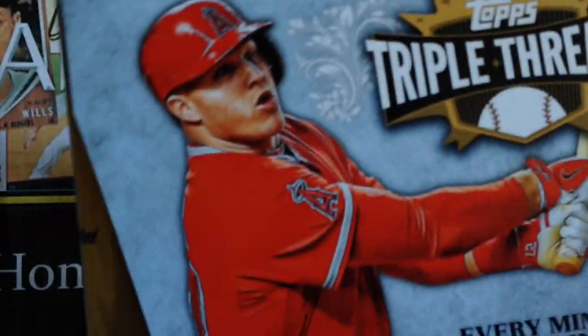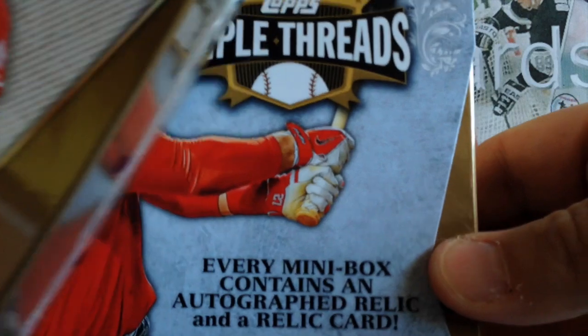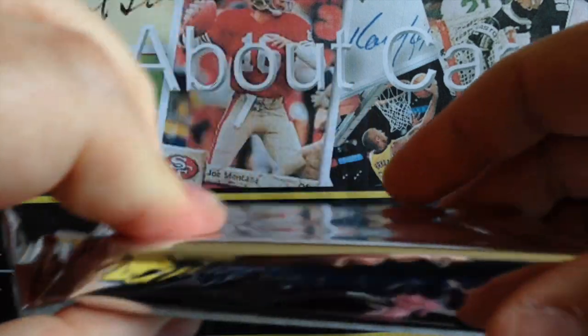Here it is — 2014 Topps Triple Threads Baseball. Always popular, always a collector favorite. Here's one mini-box, two mini-boxes. The big hits people are looking for are booklets. Judging from this, looks like there's some room, but it is a thick pack, so let's see. Booklets are huge.